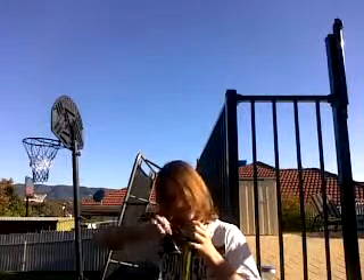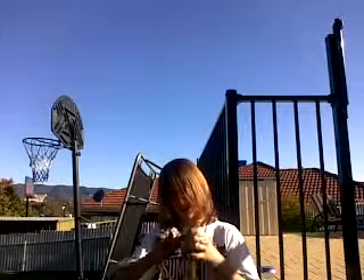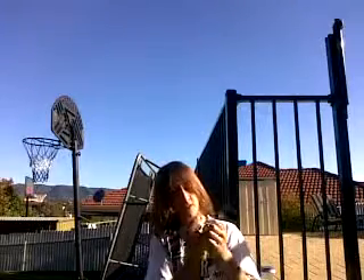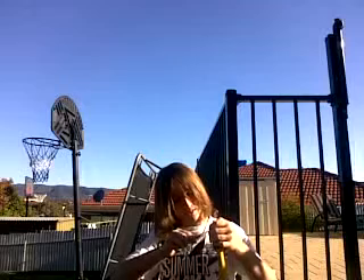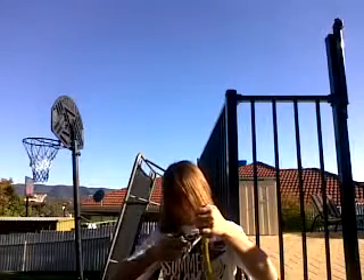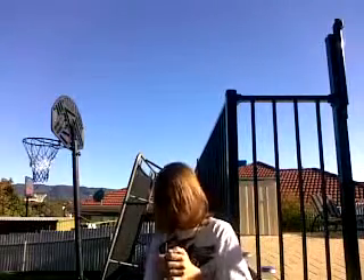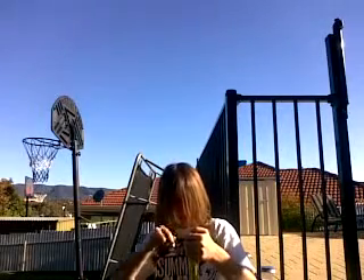Firstly, I'm just gonna screw this. Oh, I can feel it loosened already. Put the hole together. Only three, so...